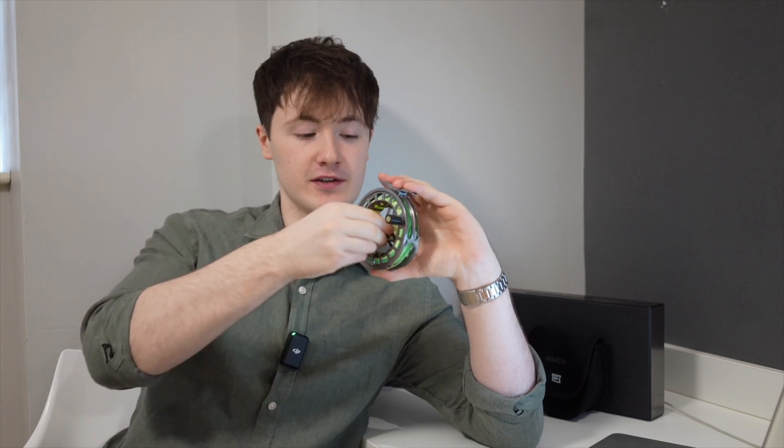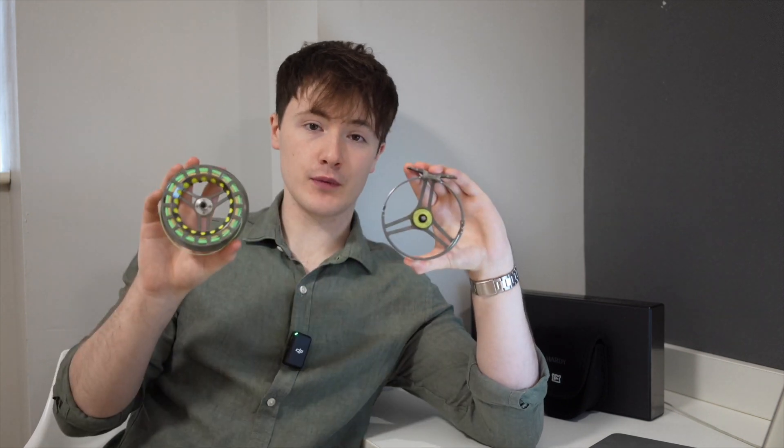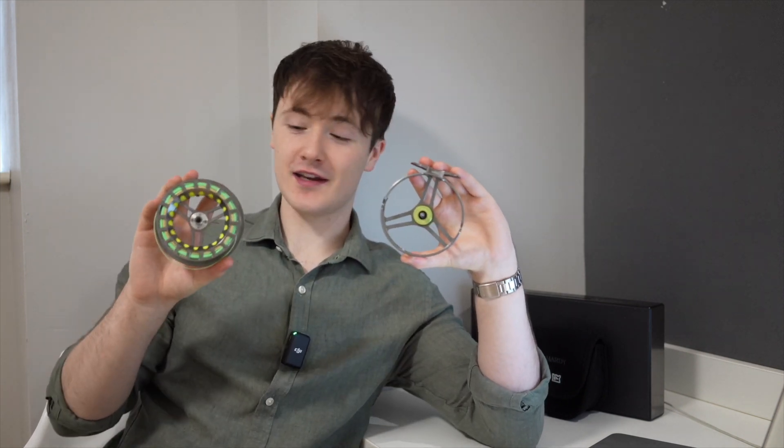Let's discuss how you change the spools on the UDLA fly reel. I personally find this feature fantastic — it's very simple. Hardy have ensured that when you turn their centerpiece, it does not actually come all the way off, which is a great feature because it means you don't lose a vital component of the reel. Now that I've unscrewed the centerpiece, all I simply have to do is pop the spool apart. It couldn't get any easier than that.